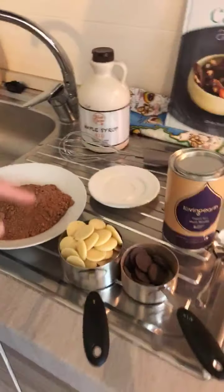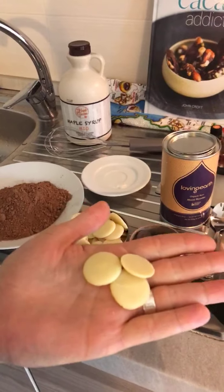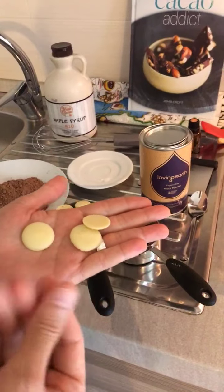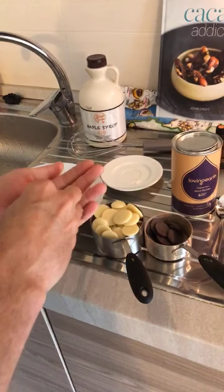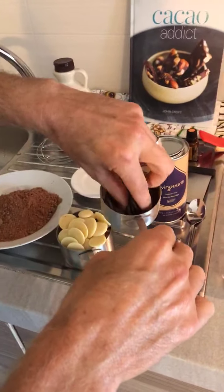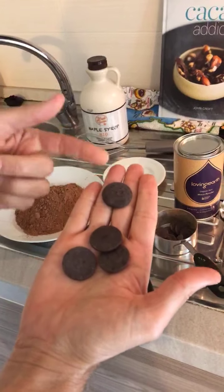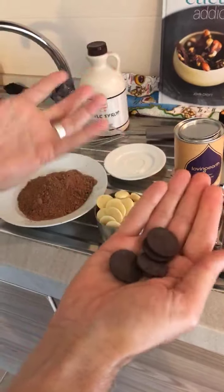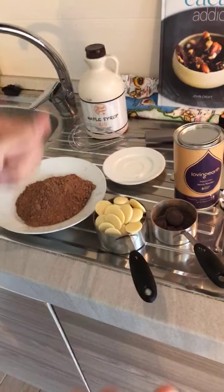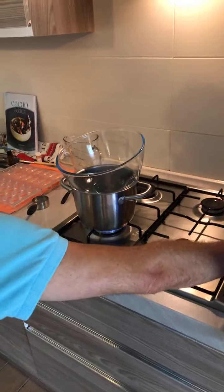This is the cacao butter — these are conveniently put into little buttons, but you can buy it pulverized, crumbed, or in big chunks. The buttons are quite easy because they melt super quick. This is the cacao liquor or cacao paste. And this is a crude cacao — it's got a darker color because it's got the cacao bean. It's pretty much the whole bean ground down and it's really, really bitter.